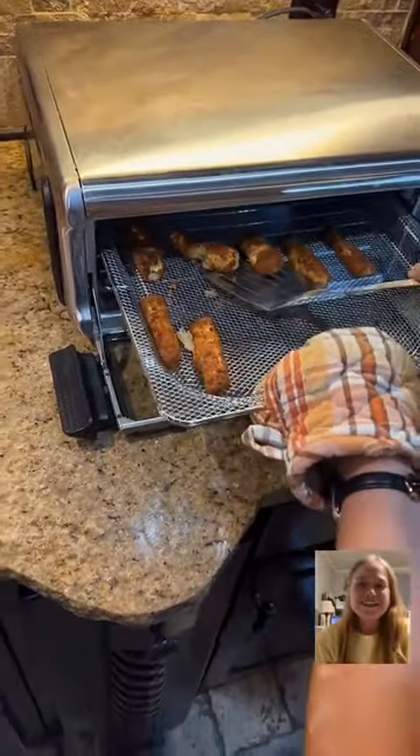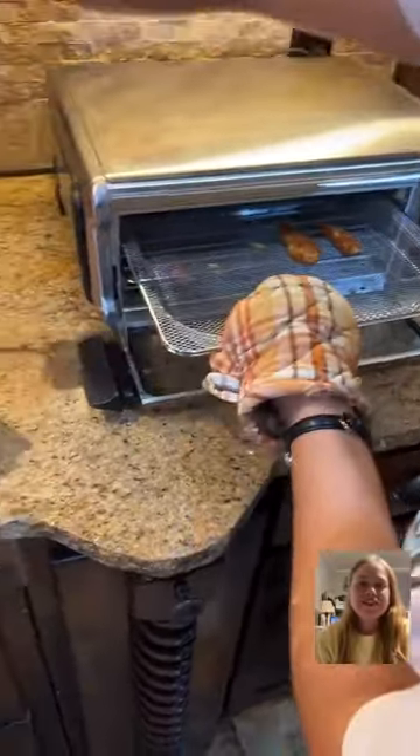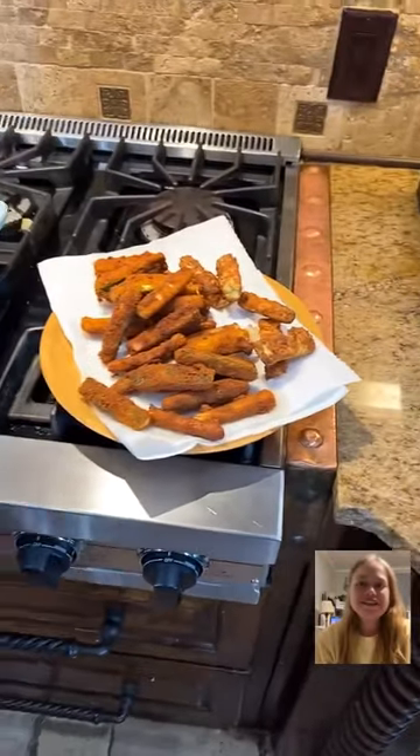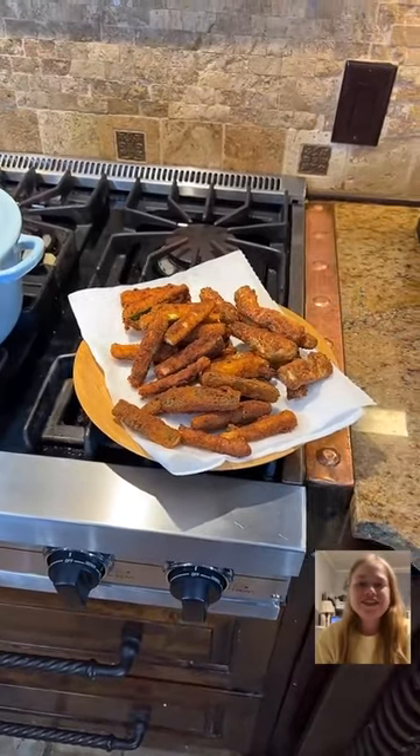I didn't have any non-stick spray — that's my fault. Oh my gosh, that's so pretty. So you don't even have to fry them — just put them in the air fryer so you don't have to mess with the grease. You can't really tell the difference.